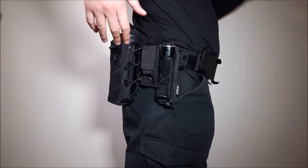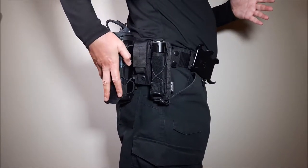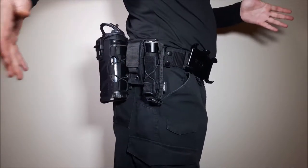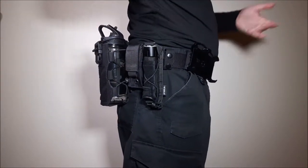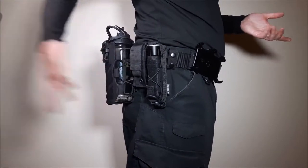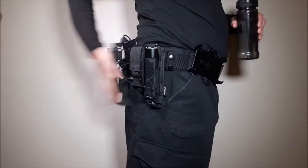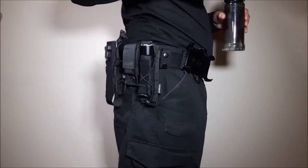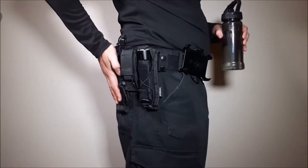Here we have the Hunter Z bottle holder placed on my duty belt. I was using this over the weekend for an event doing 13-hour shifts — I wanted to keep hydrated. It didn't have any issues, stayed on my waist, and I was running around during events with no issues whatsoever. The other feature I liked was the fact that it's foldable. If I got into a vehicle or sat in a chair, I'd pull out my water bottle, sit down, and the holder would fold right up against me and not be in the way.